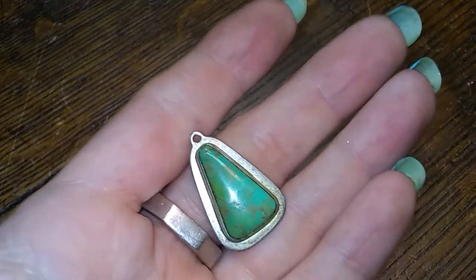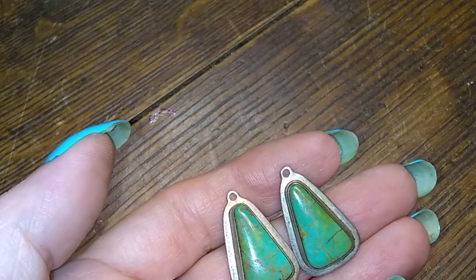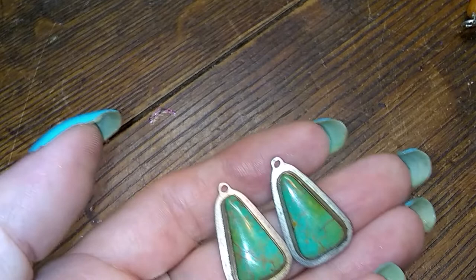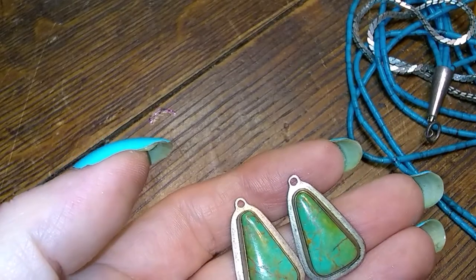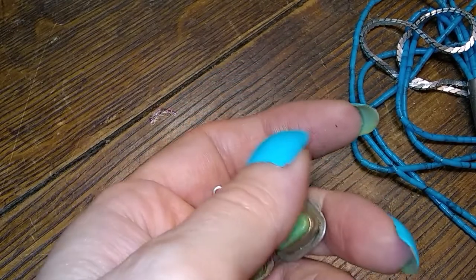Now we have these green turquoise earrings that are missing their hooks. But I did find a couple of sterling hooks while I was digging through his stuff that I can add to them. They don't match though. Darn it.